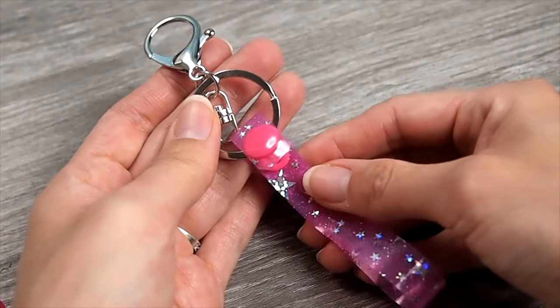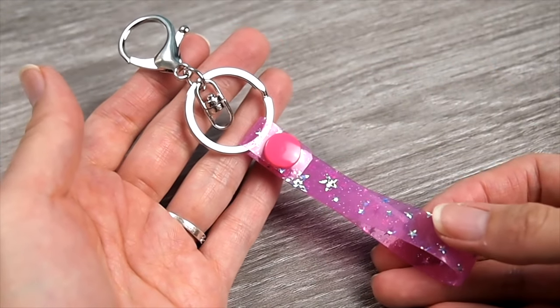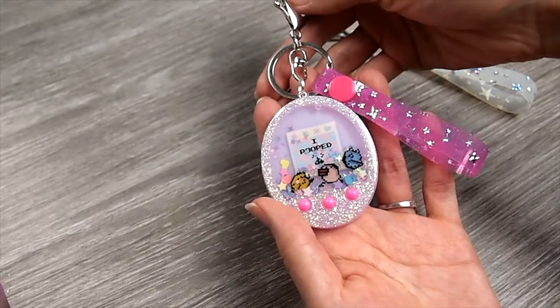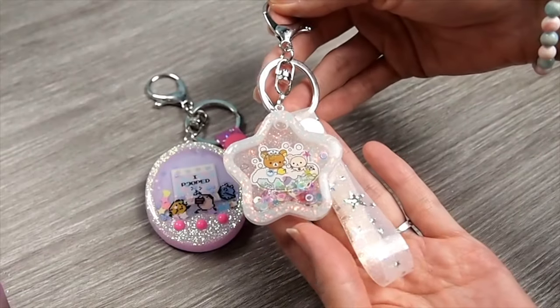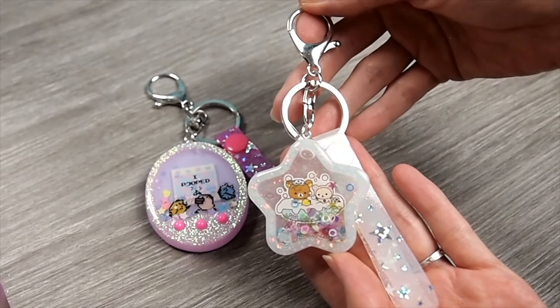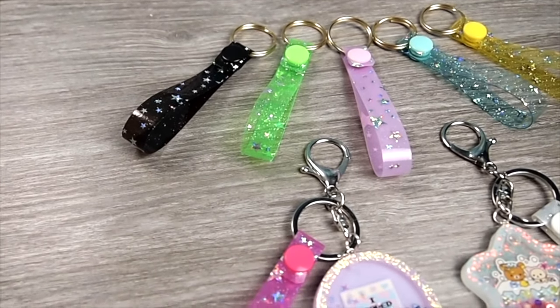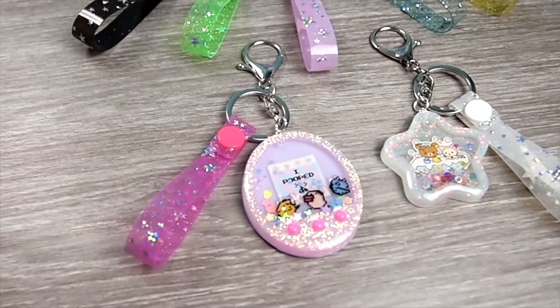And all you have to do is attach your key ring finding and voila, all done! Attach them to your handmade charms and make them extra special. I hope you guys enjoy this quick and easy tutorial. Comment down below and remember to like this video and subscribe for more crafty videos. Thank you for tuning in and I'll see you guys in my next video.